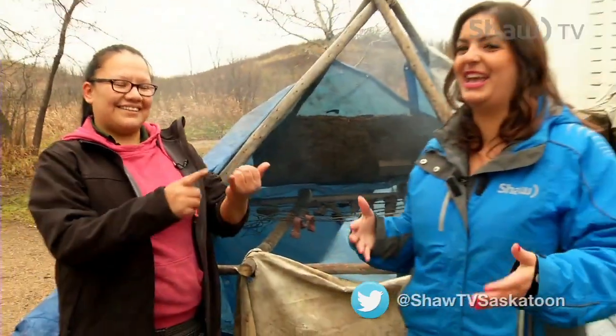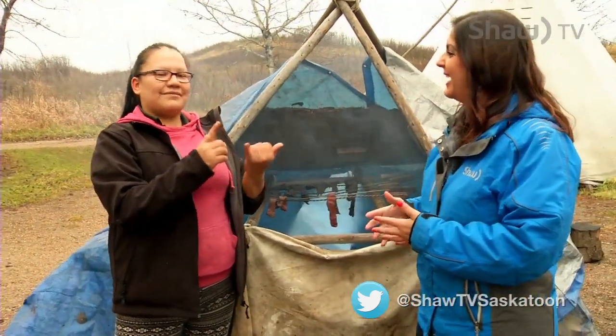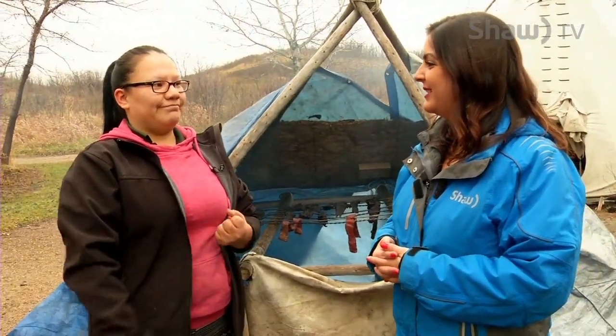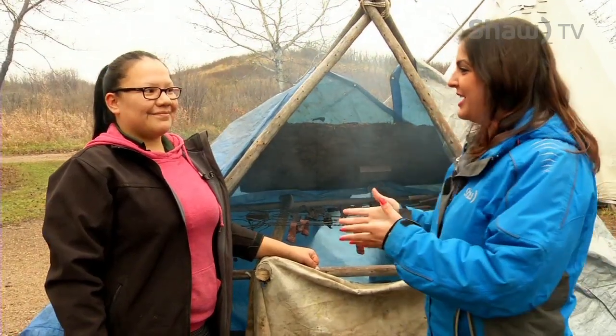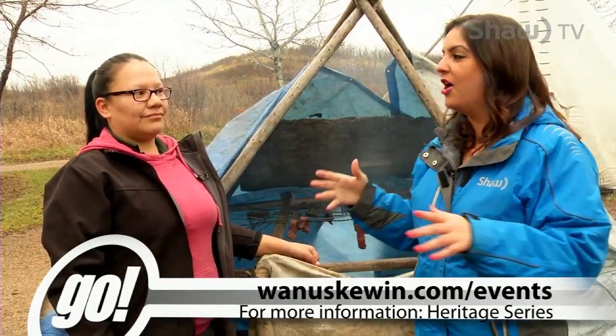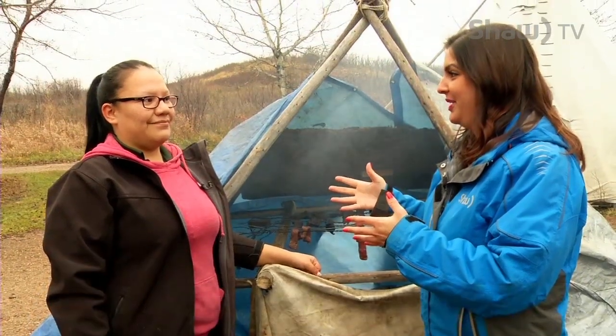Our traditional energy bar — because it contains the protein and the fat and the vitamins from the berries. Wow, this is all very interesting and it's quite the demonstration, so you definitely want to come check that out on Saturday November 14th. Bonnie, thank you so much. There's lots more for community members to learn, so make sure you head to wanuskewin.com/events for all that information and all of the different events going on through the heritage series.